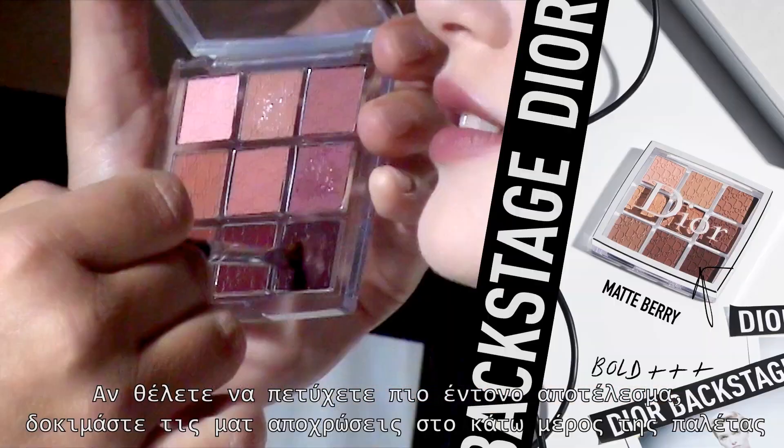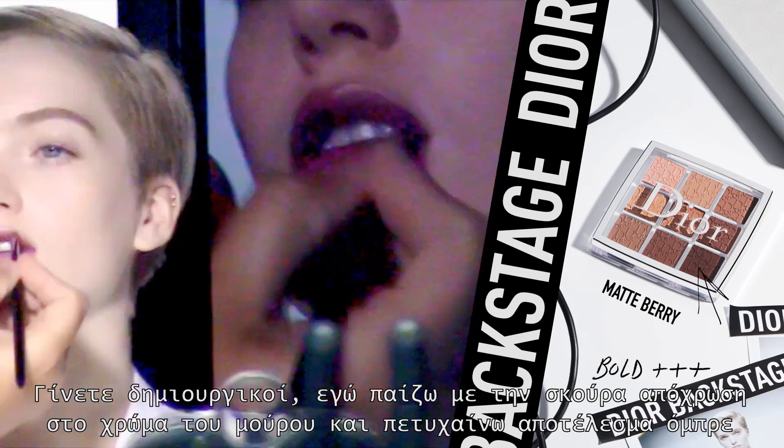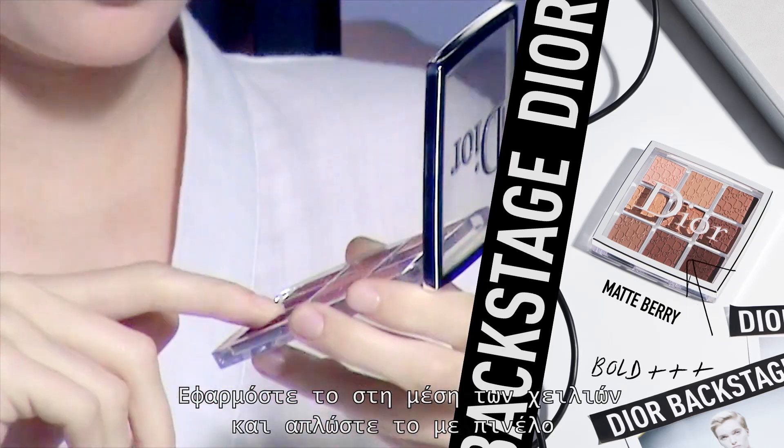If you want to go bolder, try one of the matte shades on the bottom of the palette. Now be creative — I apply the dark berry shade to create an ombre, applying it on the middle part of the lip and then blending out with a lip brush.